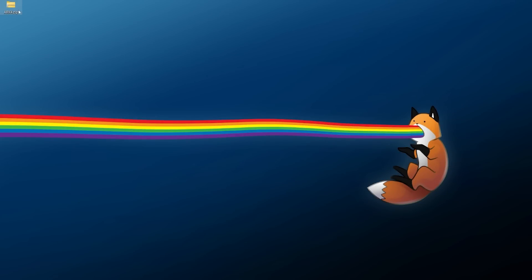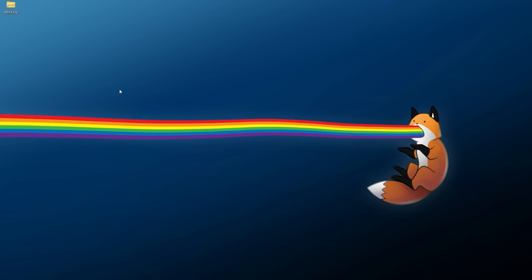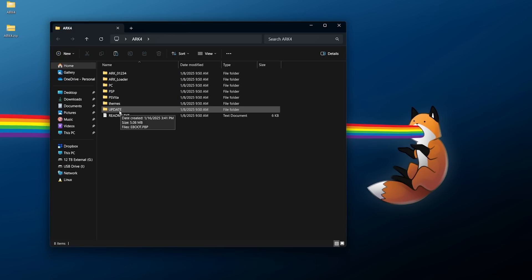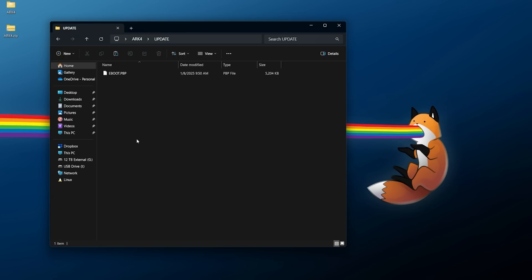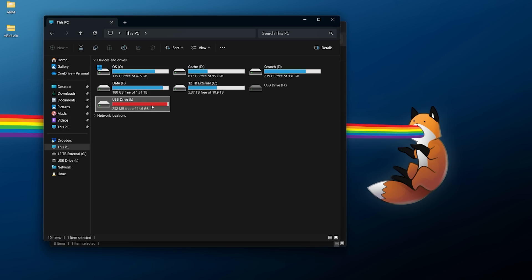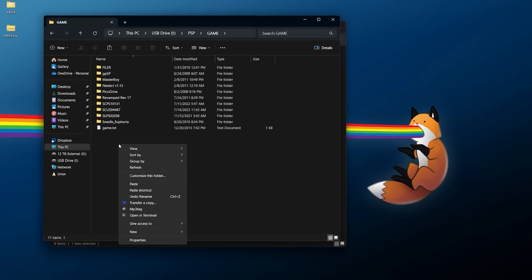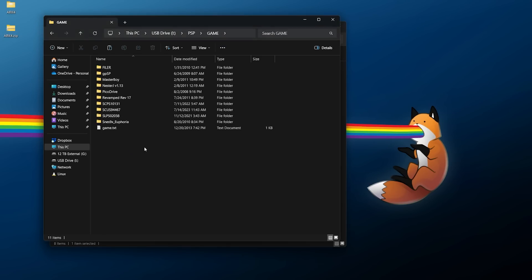Once you have it downloaded, right-click the ARC 4 ZIP and use your favorite extraction software to extract it into its own folder. Open up the ARC 4 folder and you should see the update folder. Inside it there's just a small EVOOT.PBP file. Right-click and copy the update folder, then navigate over to your PSP storage, go into PSP, then into Game, and right-click and paste the update folder.